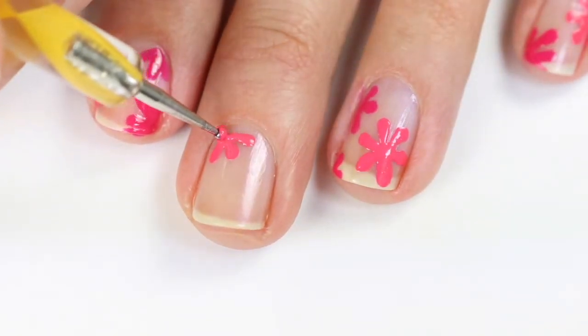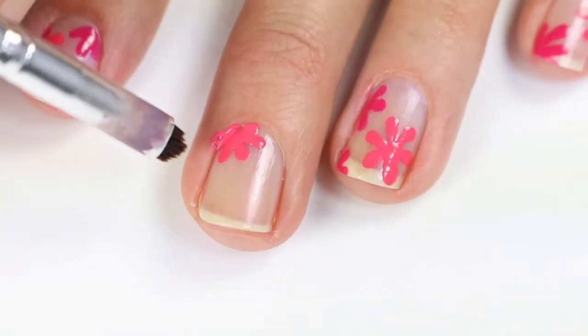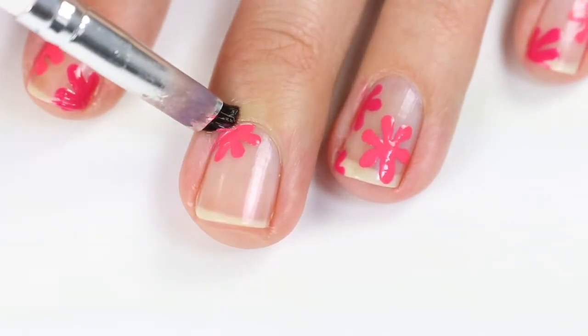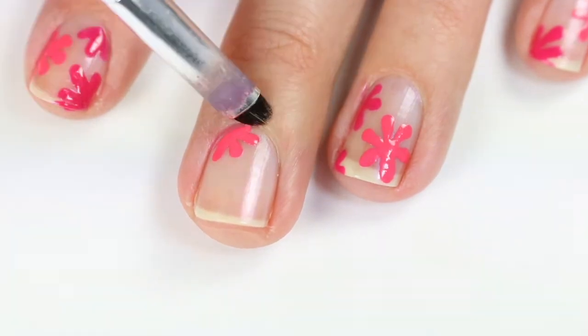I have some of these flowers on the side and some fully on the nail. Then before that dries, I use acetone and a little smudge brush to clean this up. You just want to not go beyond where you have painted or it will get polish on other parts of your nail, so just carefully clean that up.